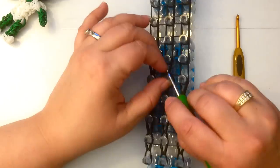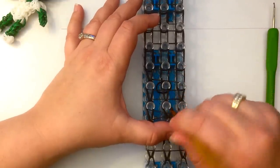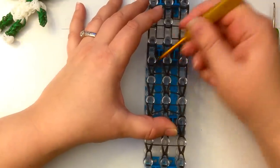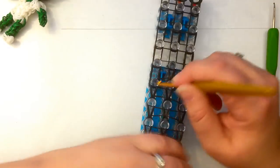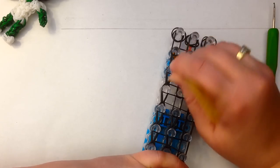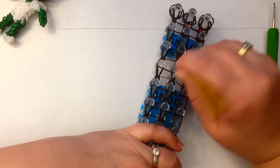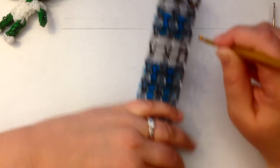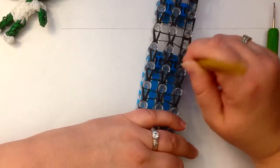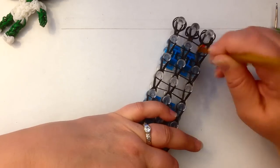I'm going to salvage this — one of my bands decided to pop off here, so I'm going to go under here, grab that band, pull it back through and loop it up. No escape artists today! When you loop these up you can see it's forming this little teardrop. If you don't see a teardrop, you know that there's a problem and you need to fix it.